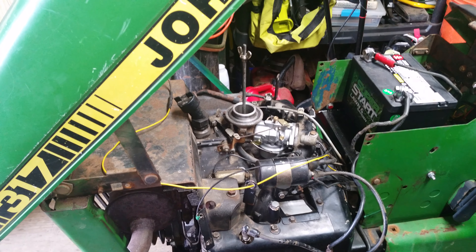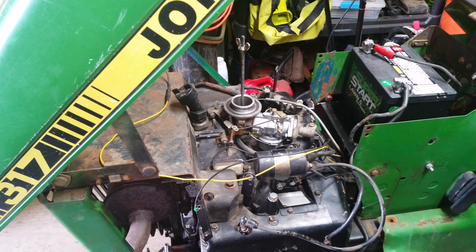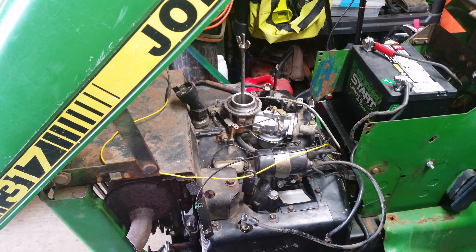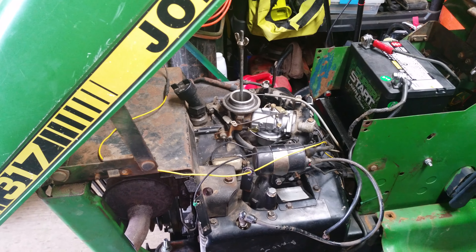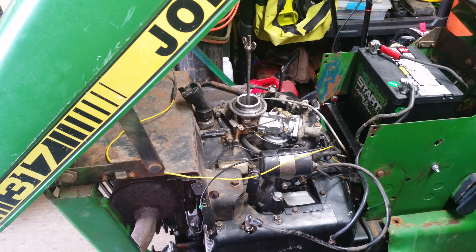The only thing I can think of is I've got an electrical issue of some sort, but if that was the case, I would think that the charging system wouldn't be working — and it is functioning. The gauge works great, it's charging. I just don't know.